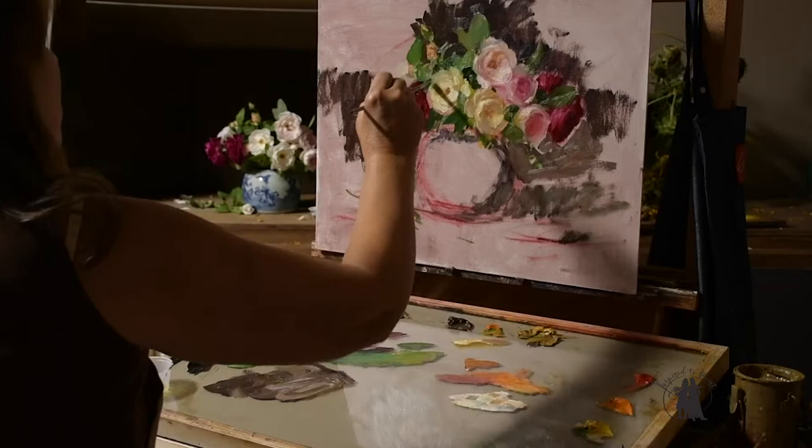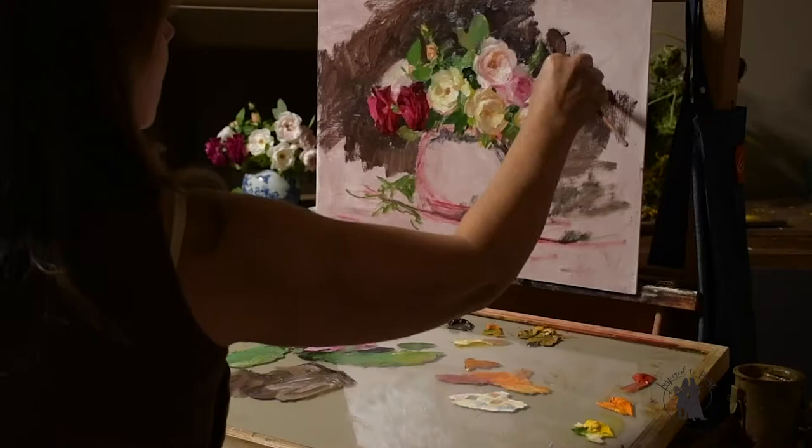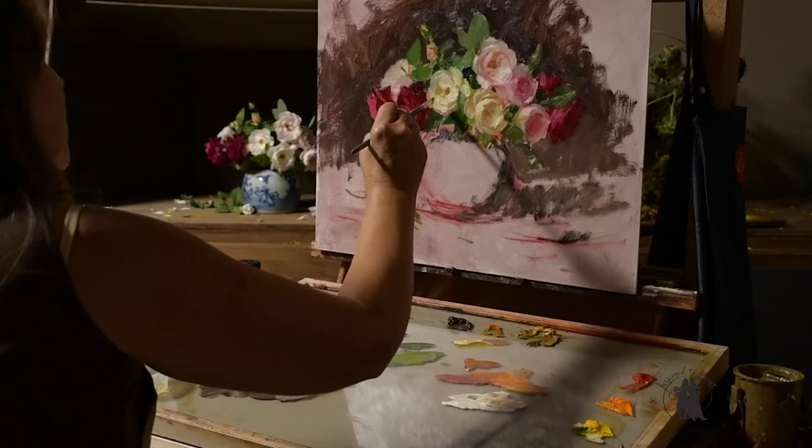I use viridian and cadmium yellow medium in Gamblin for some green mixes, varying those by adding yellow ochre, some white, or even some alizarin. If you go to inspiredtopaint.com or my website elizabethrobbinsart.com, I do have a video on all of the paints, brushes, materials, and canvases I use. You can go and watch those free videos on either of those sites.